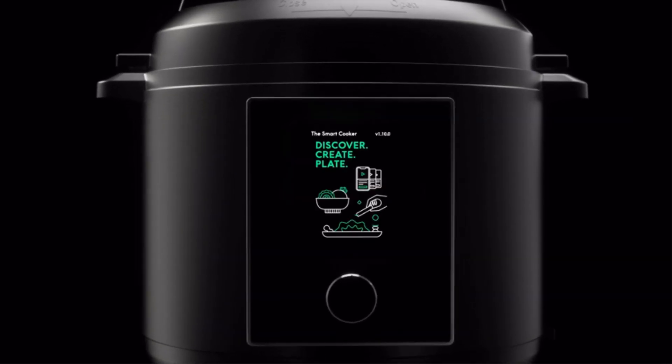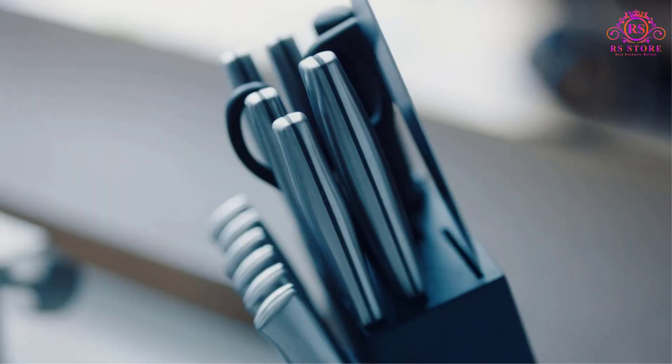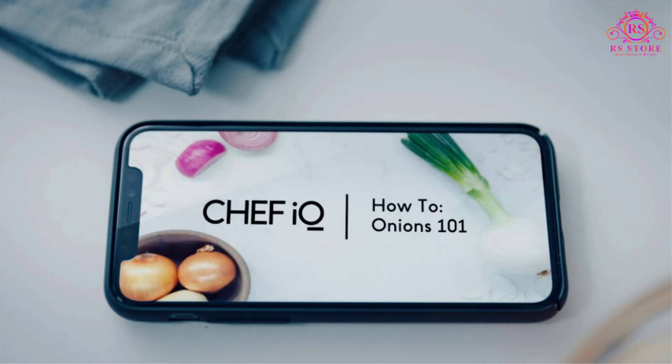The Chef IQ Smart Pressure Cooker revolutionizes home cooking with its innovative features and seamless connectivity to the Chef IQ app. This smart cooker combines precision, convenience, and versatility to elevate your culinary experience to new heights.